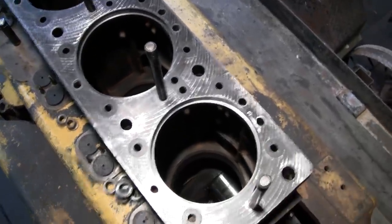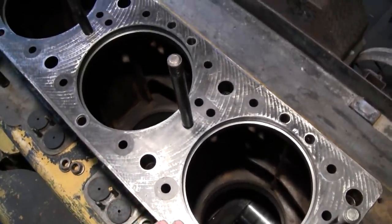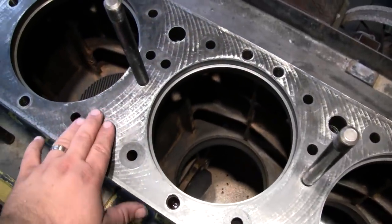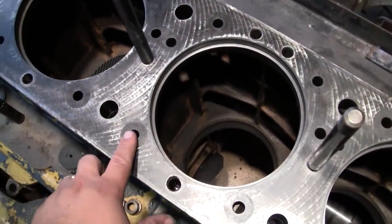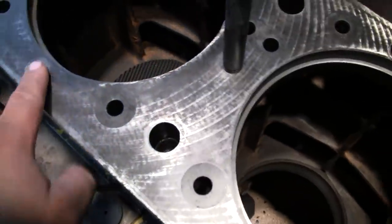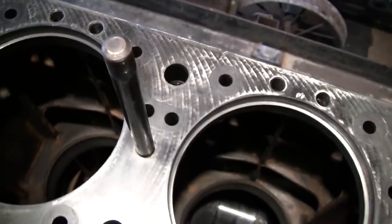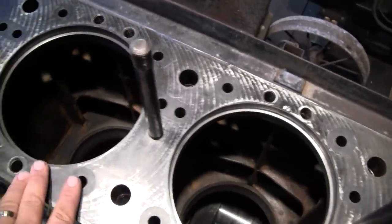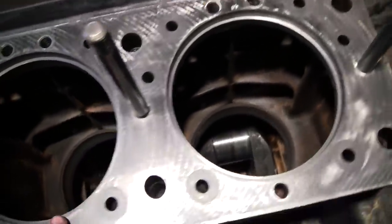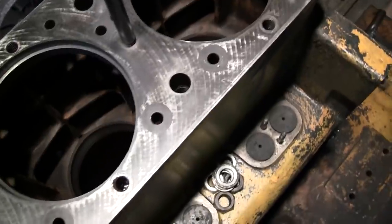We're up here at the engine taking a look at the deck of the block. If you remember from a few months ago, I went ahead and ran a stone over the deck here just to knock off any of the high spots around the bolt holes and around these water passages - especially these 5/8 holes here. You can see on a few of them the material was actually pulled up relatively high. We took a straight edge and checked for any low areas, and it checked out pretty well - there might have been one or two areas where you could see a little bit of light, but they weren't in an area that's going to cause a problem.